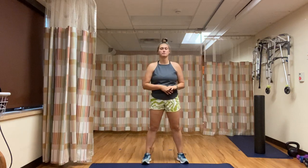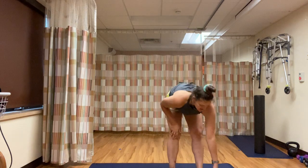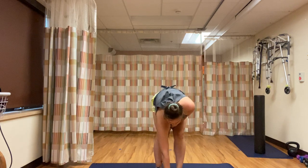During the one-minute break, I will introduce you to what we'll be doing in the four-minute set. We are going to start here with five minutes of cardio. Starting with high knees in four, three, two, one.